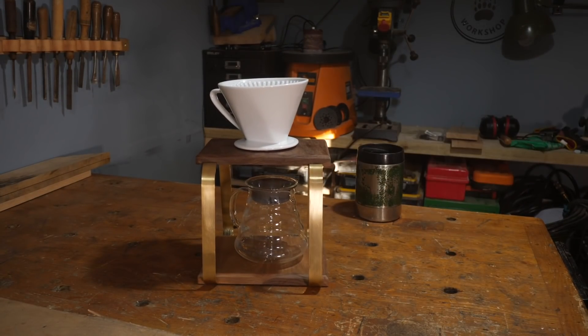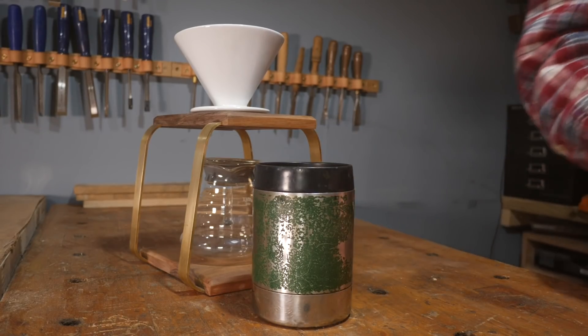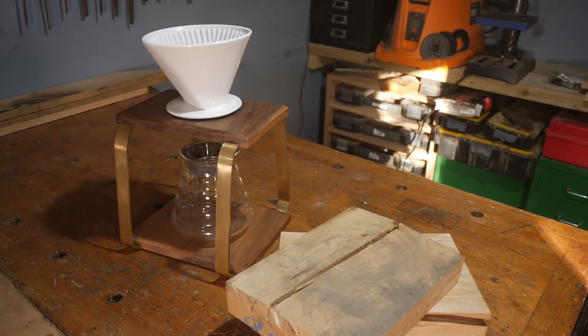Hello, I'm Matt and welcome to Badger Workshop. Last month I made this coffee maker and even though I've only drunk tea since, I did say I was going to make some coffee scoops to go with it.